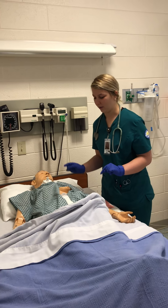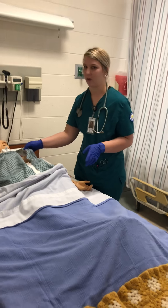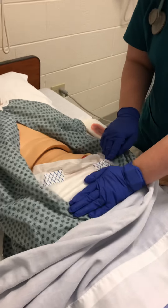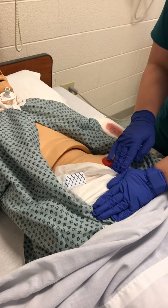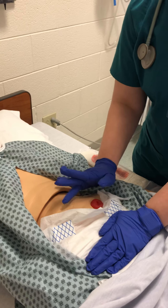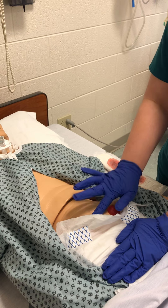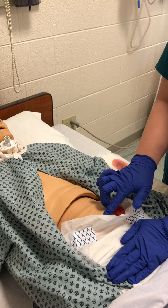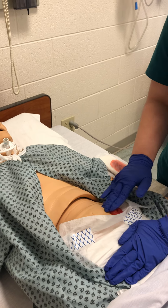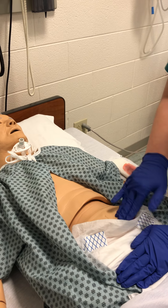Now we're going to go to the uterus. I'm going to hold down here to keep from pushing the uterus out. She's three days after having the baby, so you count with your fingers — one, two, three — and her uterus is going to be here. I'm going to feel the uterus and see if it's boggy or if it's hard. If it's boggy, you want to massage that area until it's hard.